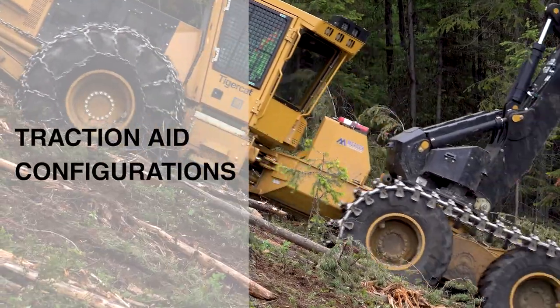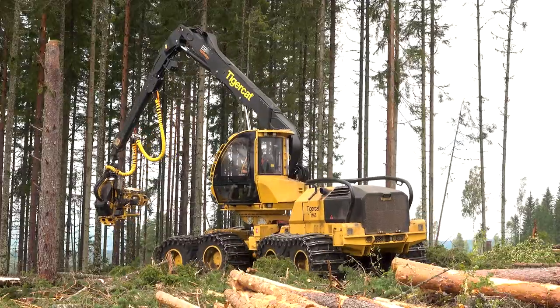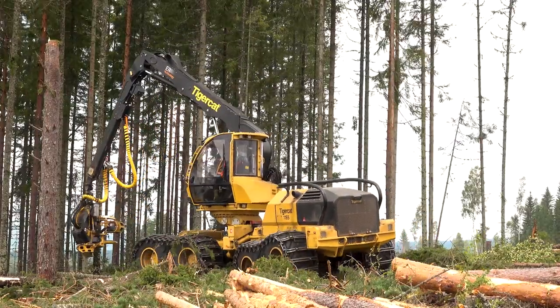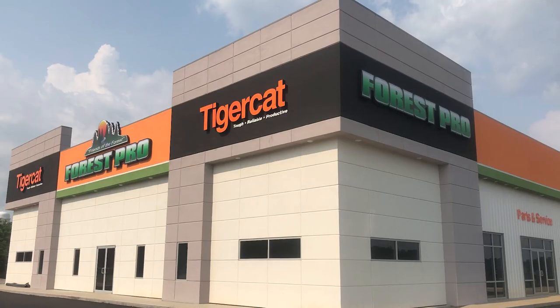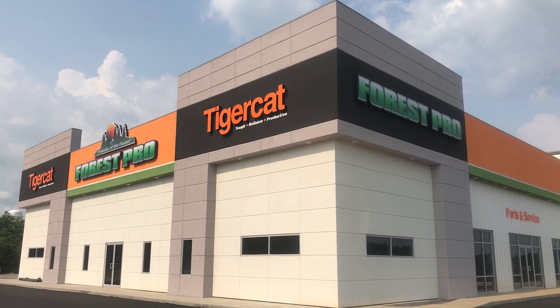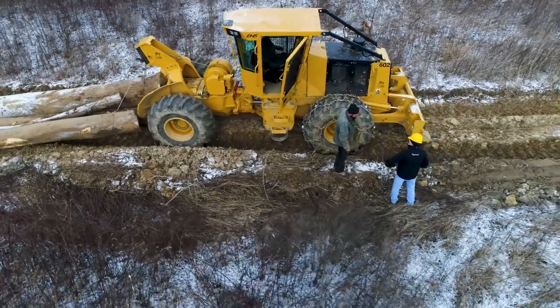Traction aid configurations: here are some general traction aid guidelines. Again, due to the wide variety of tires and traction aids, as well as other important factors, it is essential to work with your dealer to obtain factory approval for your specific configuration prior to the installation of any traction aids.